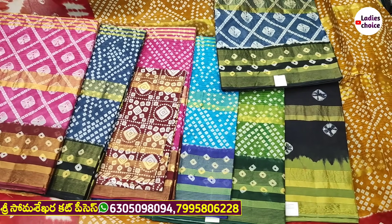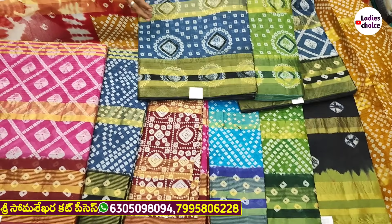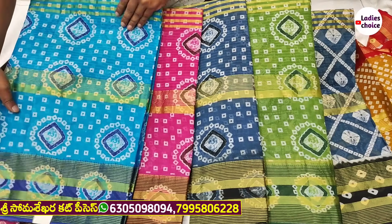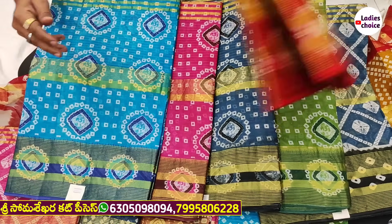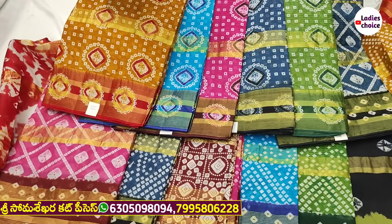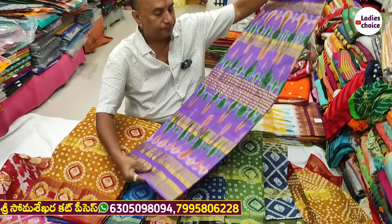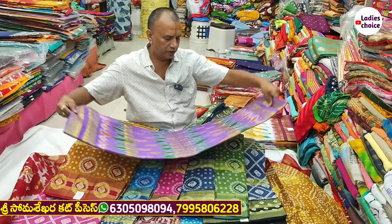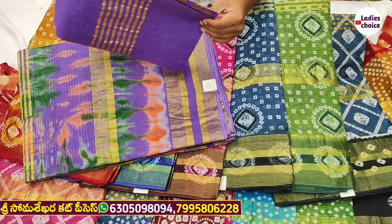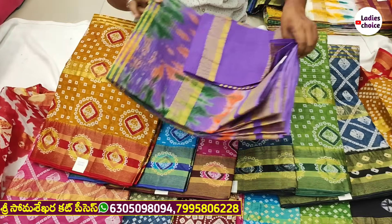We want to make a collection of different colors. The quality is number one. The colors are different. The prices range — one is 20 rupees and another is 40 rupees, depending on the color.